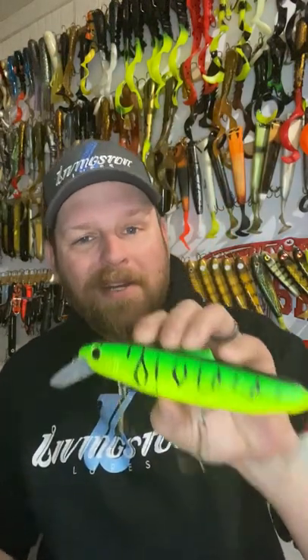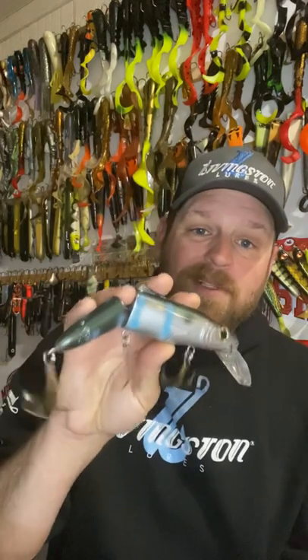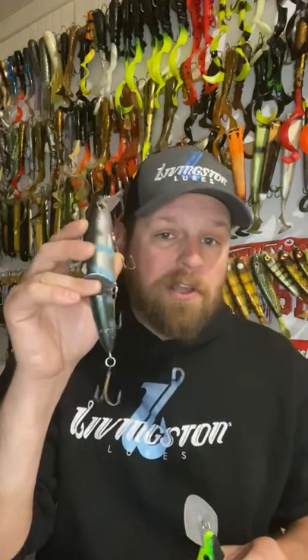If you're anything like me, you've got a ton of straight crankbaits like this Livingston Lure Striker and a ton of jointed ones like this Pounder laying around. And you sometimes are going to scratch your head and go, when should I fish straight versus jointed?